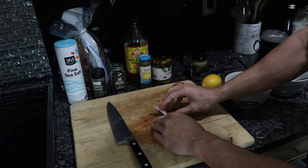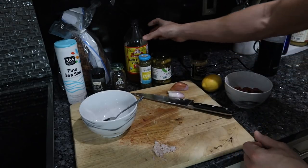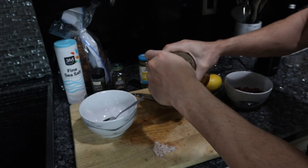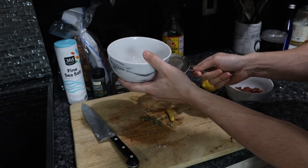To get the shallots really thin, take a layer, put it flat on the cutting board, and cut as thin as possible, then go the other way. We're going to take about a tablespoon of shallot and put it with some apple cider vinegar, let that sit for a minute. After about a minute, strain the vinegar off the shallots.